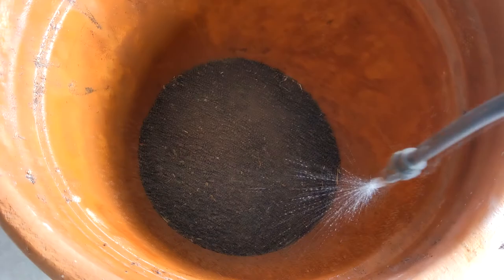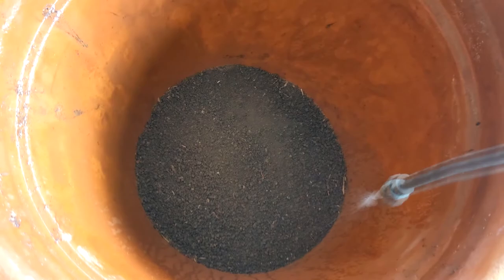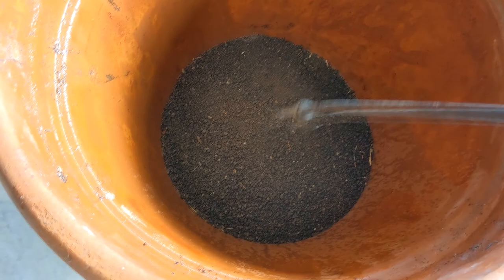As you know, snails like a lot of moisture, so that's something we're going to have to really keep in mind. We're almost done with rainy season and we're not going to see any more rain most likely till the fall, so keeping these guys moist through the hot summer is going to be important.